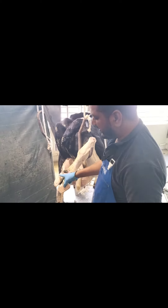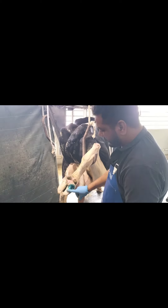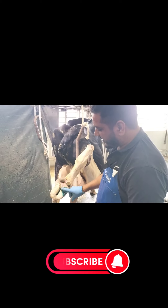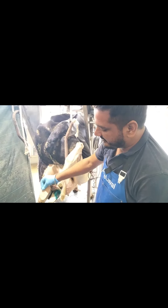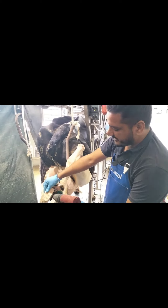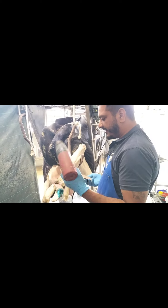We had a lot of sand. There we are talking about a lot.